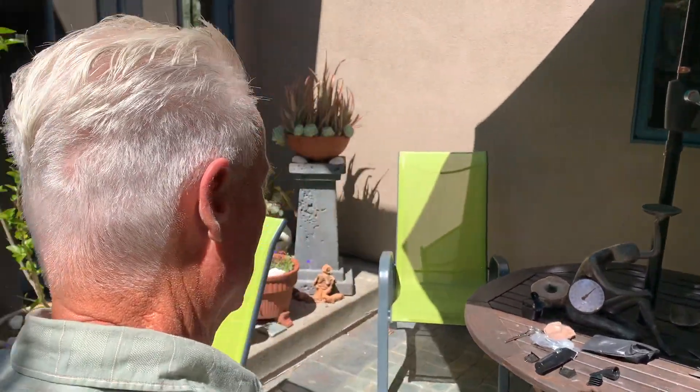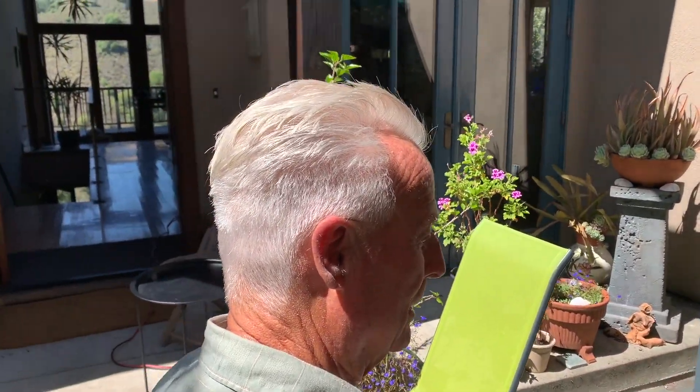We're happy with it. Very happy. My grandpa's been going to the same person for 25 years. And now with COVID-19, she's had to close her shop. I think I found my new hair cutter. Thank you so much.